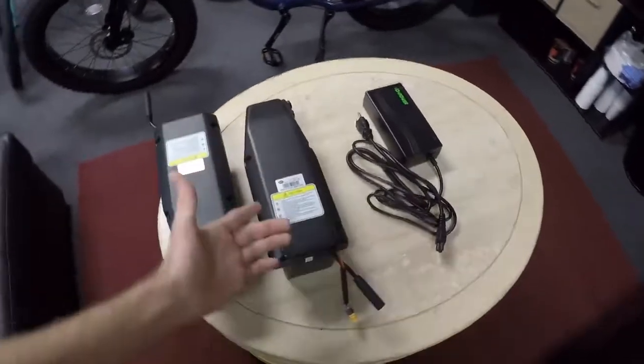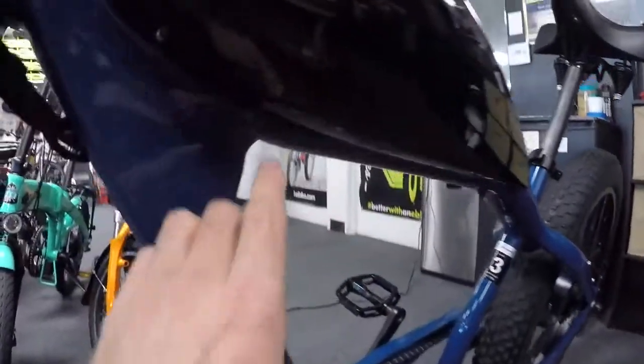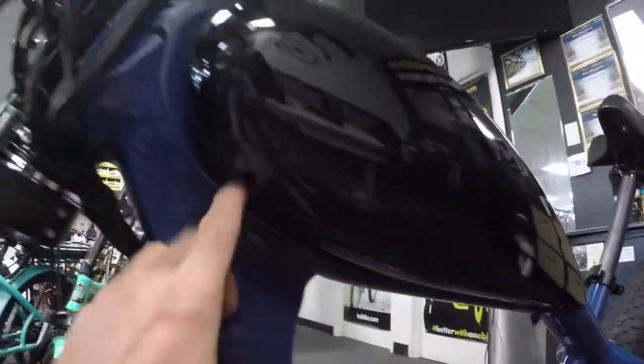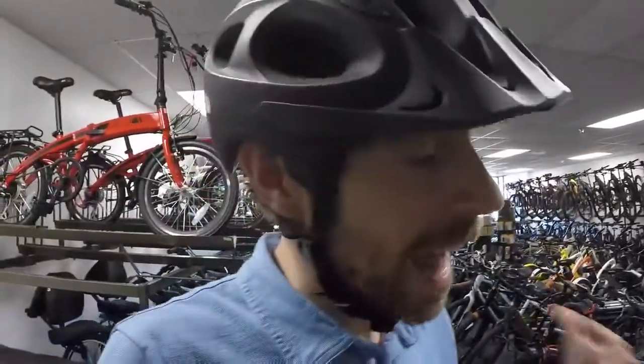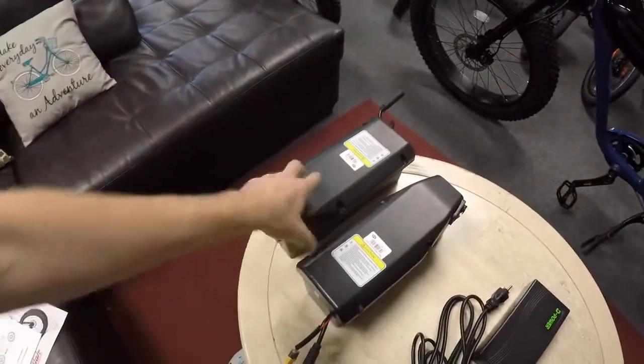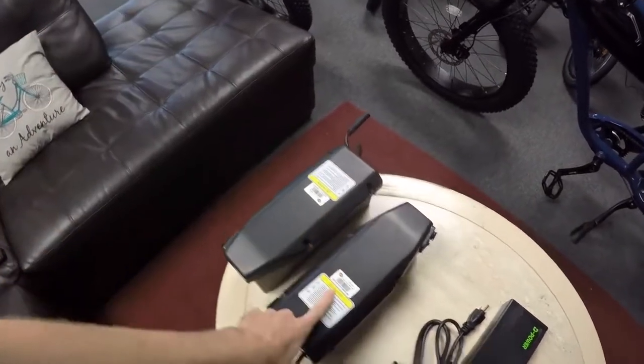I wanted to start here because we've got a couple of the batteries laying around, and these are not super easy to get out — they're actually bolted into this box. You probably need a four or five millimeter allen key, so it's not something you're going to be taking out a lot. But the good news is if you park this thing at a bike rack, no one's going to know it has a battery in it.